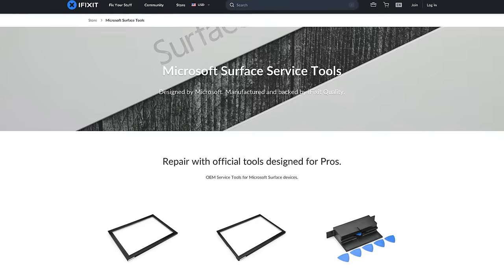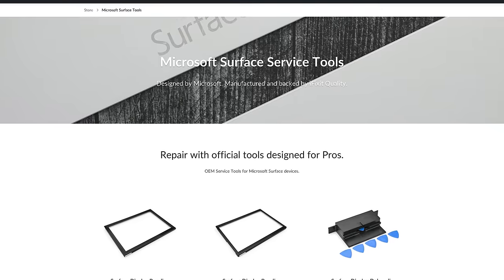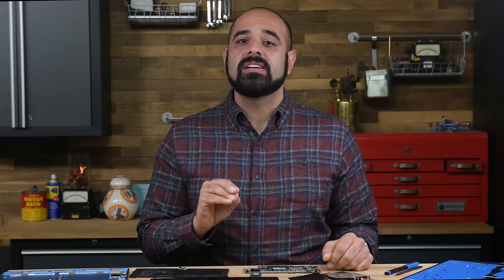Quick disclaimer: we do consulting work for Microsoft's hardware team. We provide the same kind of analysis to them that we do on this channel — we tear things down and we provide feedback on repairability. We also sell Microsoft's tools to our Pro Business customers. However, our teardowns are conducted with full editorial independence with devices purchased by iFixit. Microsoft has had no say or involvement in the making of this video.